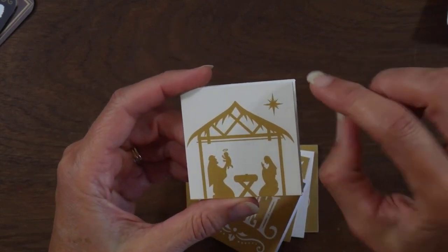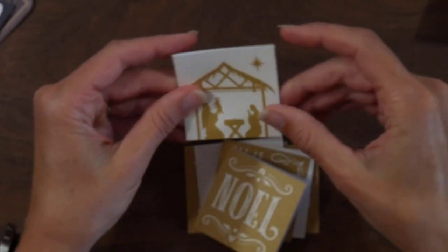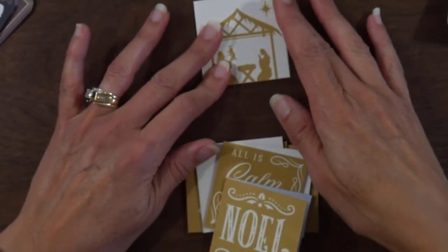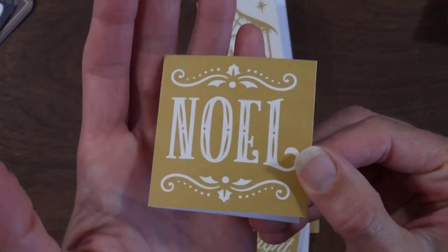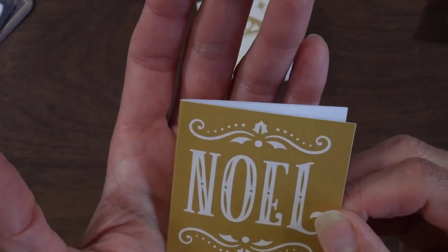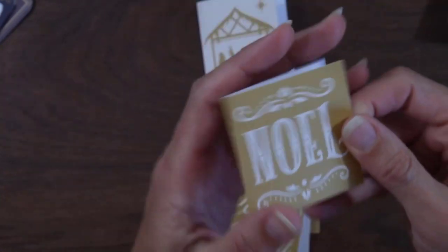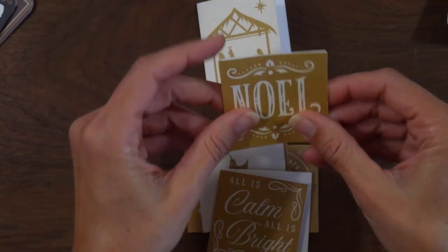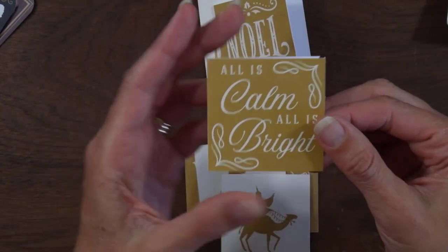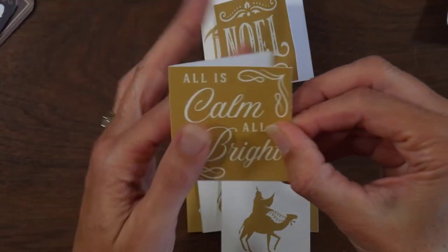I did use a little bit of Wink of Stella on the star here at the top but didn't really do anything else to it. Here's another one — it just has Noelle on the front, I did use Wink of Stella on the Noelle, and then on the back is a Wise Man. This one is 'All is Calm, All is Bright' on the front with a dove on the back.